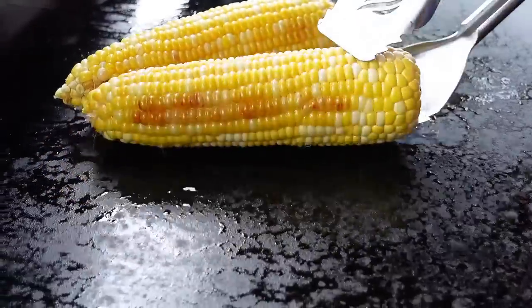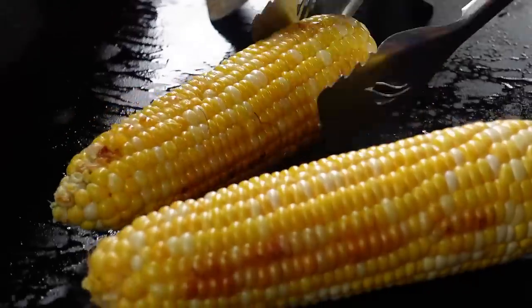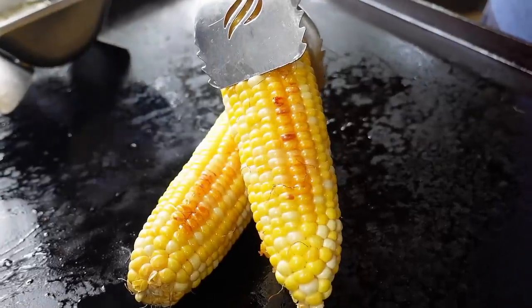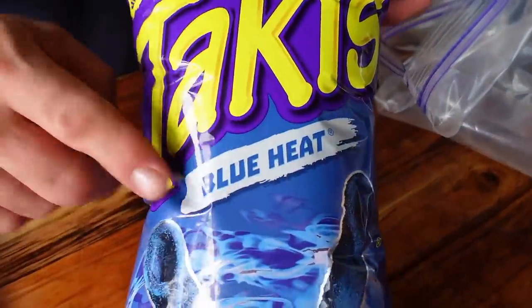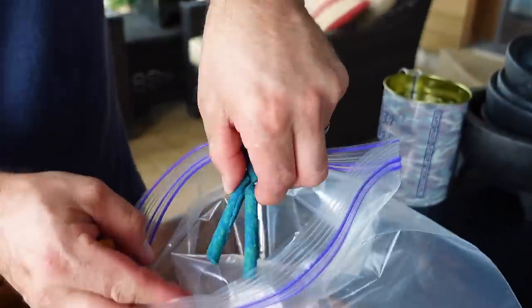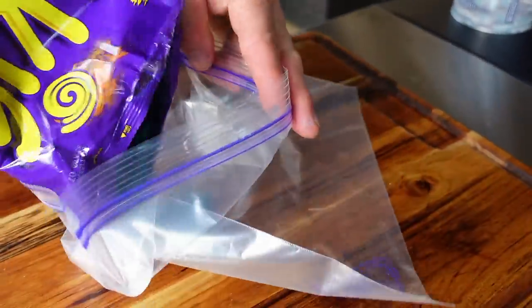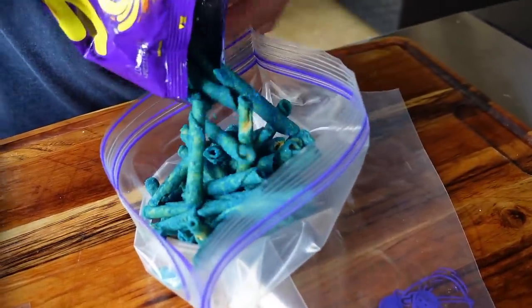Every few minutes I'm just giving those a twist. New to me, they were using the blue heat — they looked green in a cup, but they were using these blue heat ones. We're going to check it out and see what happens — in with the Takis Blue Heat.